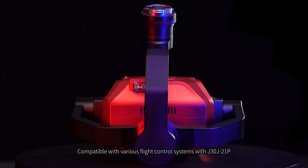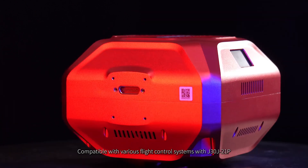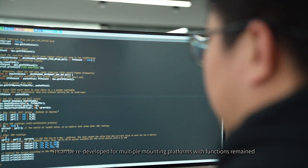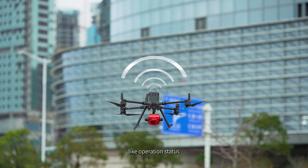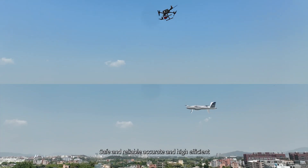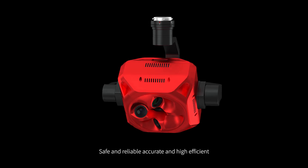Compatible with various flight control systems with J30J21P connector, it can be redeveloped for multiple mounting platforms with functions retained, including operation status, data and image transmission, and GCPs free support. Safe and reliable, accurate and high-efficient.